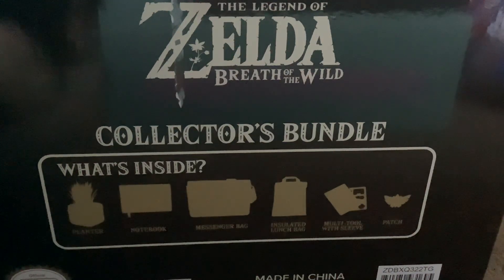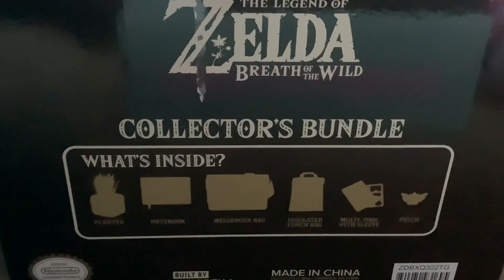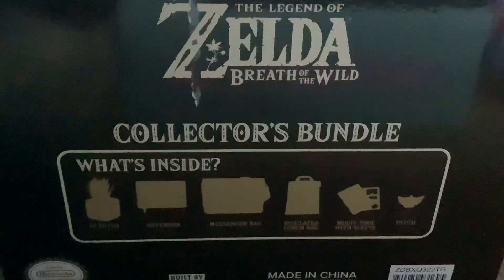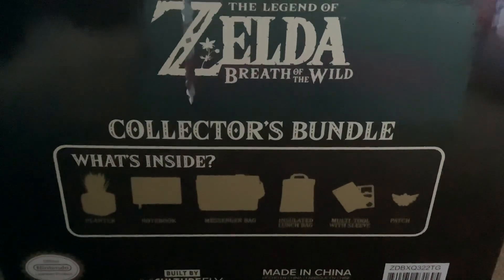Welcome back, IcefootQuest123 here. This is still probably one of my first real life videos, but today we're just unboxing, as you can see, the Legend of Zelda Breath of the Wild Collectors Bundle. I'm quite excited to open this because it looks like it's got some pretty good stuff.